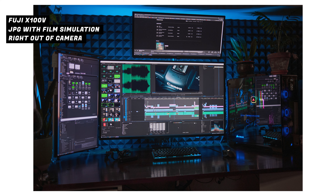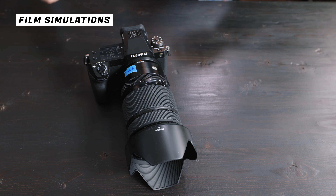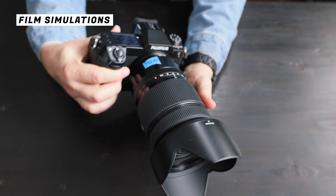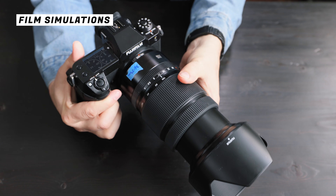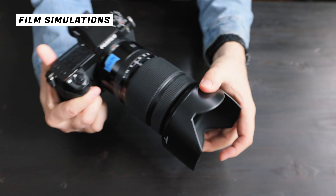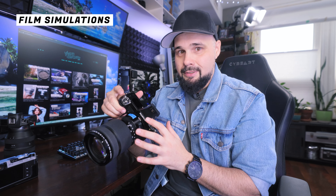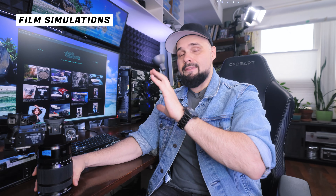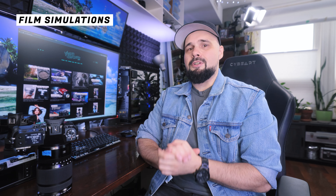The X100V has its limitations being a fixed-lens APS-C camera, but with the GFX 100S I'm looking forward to shooting film simulation JPEGs at high-resolution medium format quality for clients. Obviously you discuss it with clients beforehand — you don't just hand over JPEGs without agreement — but for certain projects I'll be able to shoot, produce super high-quality images, and then just offload the JPEGs and give them to the client right after the shoot.